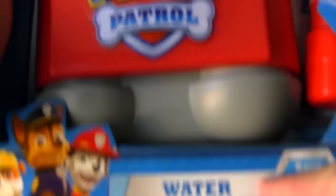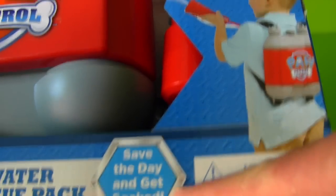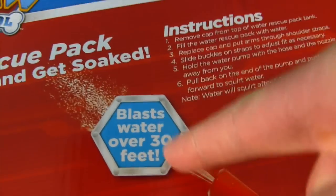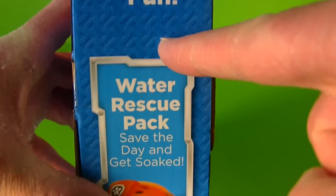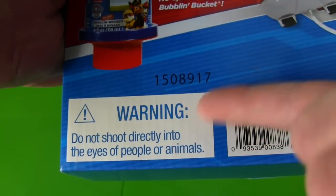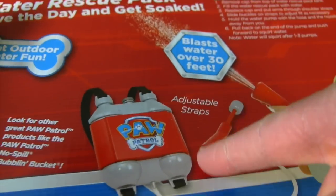Paw Patrol Water Rescue Pack! It's a gigantic pack you fill with water, and it comes with a hose that you can spray the water out on! Save the day and get soaked! It blasts water over 30 feet! That's perfect, because I've got to blast water very high up on the roof! And it's great outdoor water fun! Warning: do not shoot directly into the eyes of people or animals! And it comes with adjustable straps so it fits you just right!